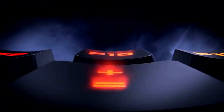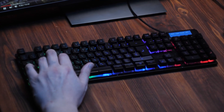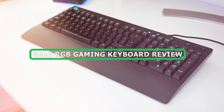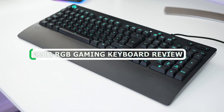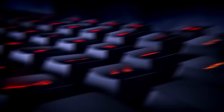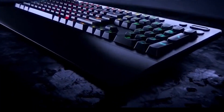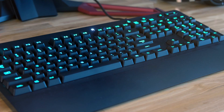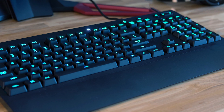Welcome back gamers! In today's video, we are diving into the exciting world of gaming peripherals as we review the G213 RGB Gaming Keyboard. This sleek and feature-packed keyboard from a renowned brand has been making waves in the gaming community. So, without further ado, let's jump right in and explore the key features, design, performance, and overall experience of the G213 RGB Gaming Keyboard.